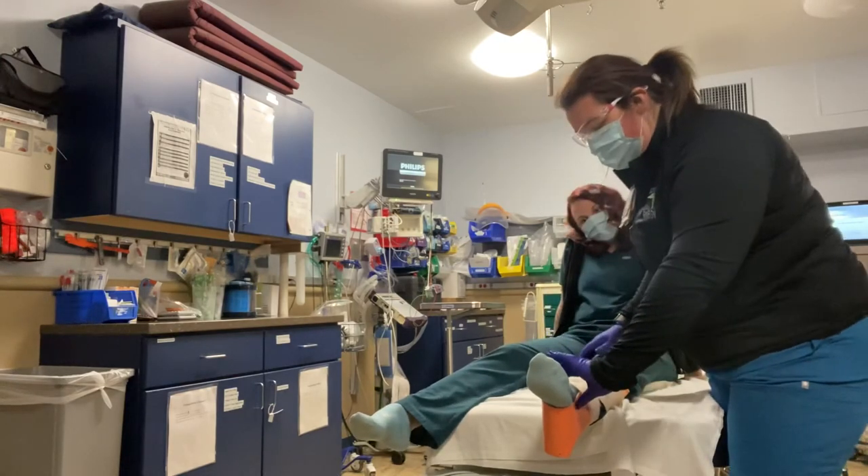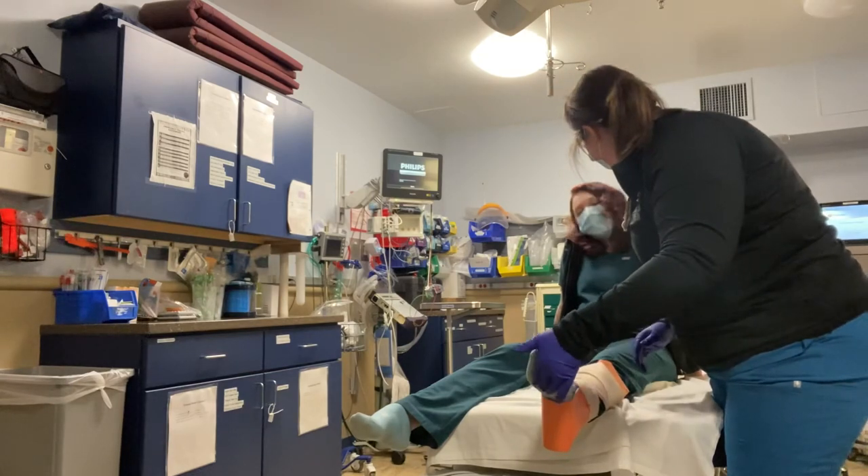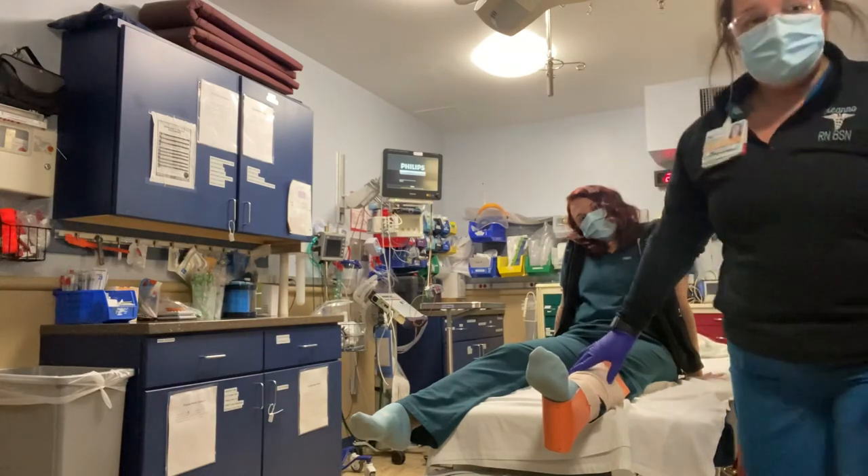I'm going to check her pulse again. Can you feel my fingertips? Yes. So now I'm going to transport to the hospital.